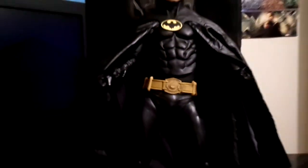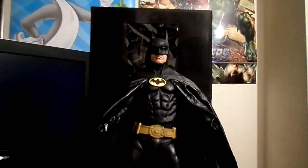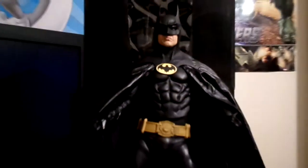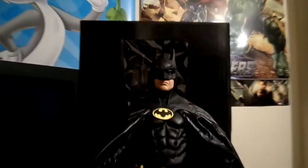I used to have the '89 DX09 Mike Keaton Hot Toys one, but this one — wow. I sold that one unfortunately, and I still prefer that one, but this one is not half bad. The likeness of Mike Keaton is there, but wow.